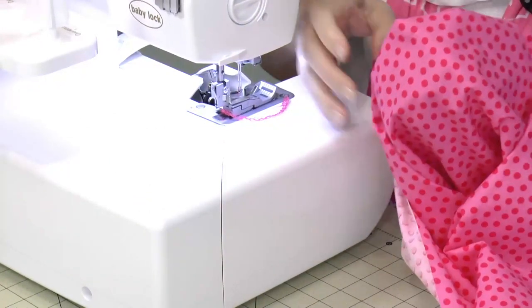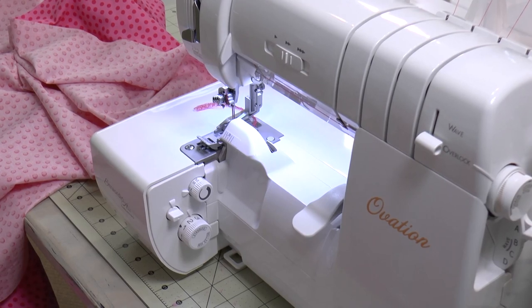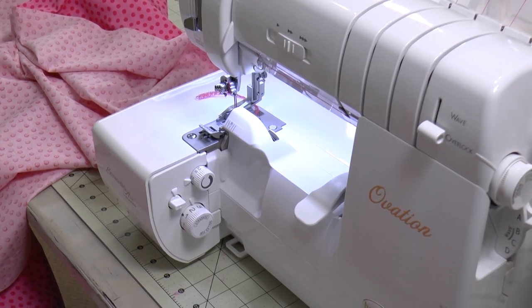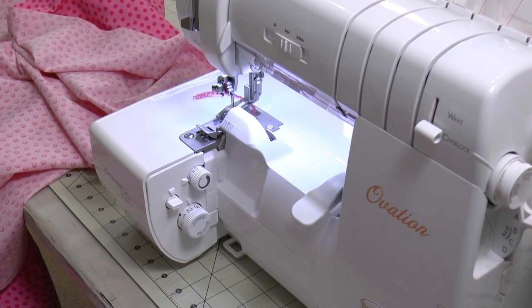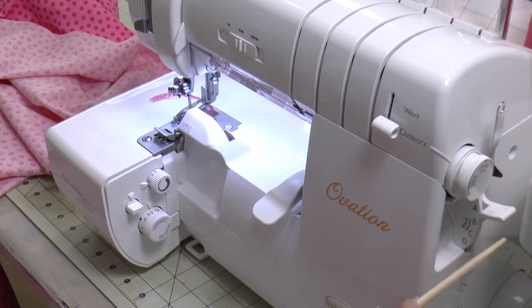This corner represents one corner of the mattress top. For this video I'm using the Baby Lock Ovation — some of you may have other Baby Lock sergers, including the eight-thread models. Let me go over the settings. This is an overlock stitch, stitching along the cut edge of cloth. On the right-hand side of the serger on the outside edge, stitch selector A means the left needle is in.